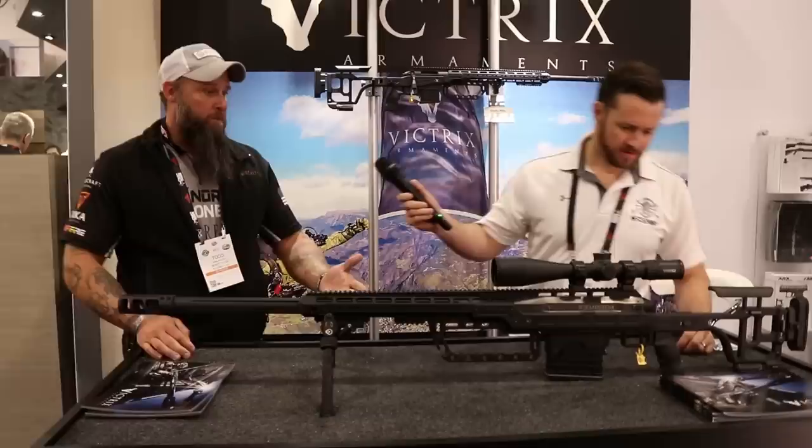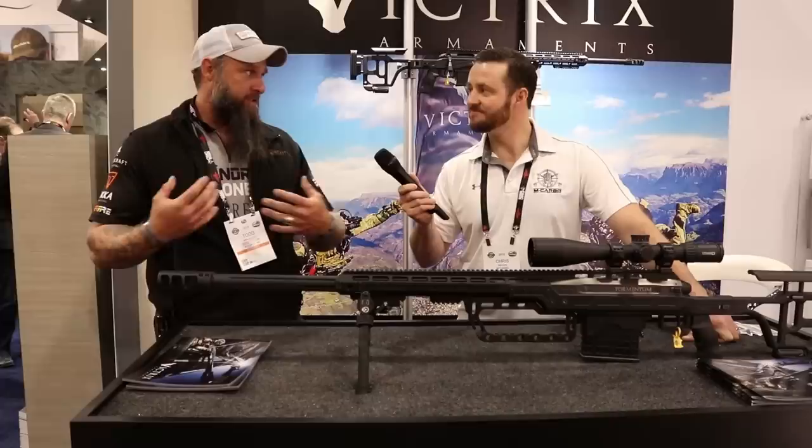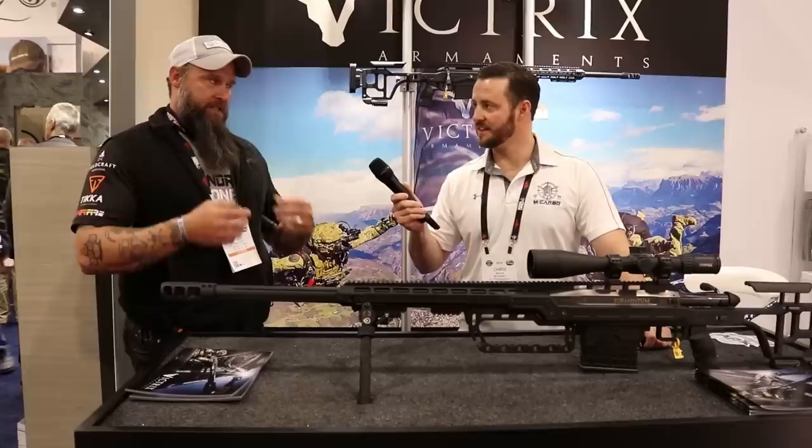Everything on this gun is something that Beretta owns — Burris rings, Steiner T5XI scope with a horse reticle. It's nice to have a sponsor where you can get everything you need for the range one stop without outsourcing. Look at the detail on this bolt — you never have to grease it. The way the molecules work in the coating, it's like oil — you can feel it, feels greasy but there's no grease in there.